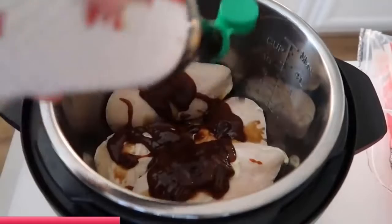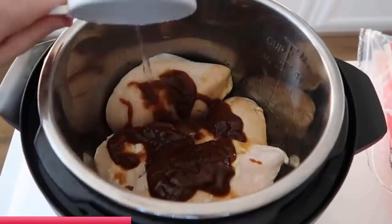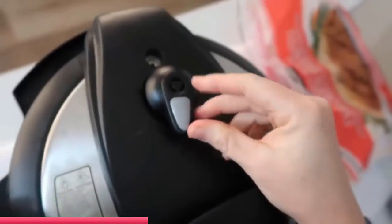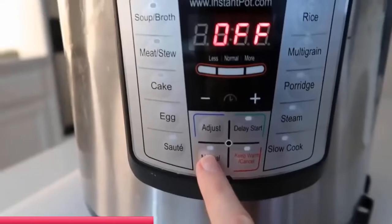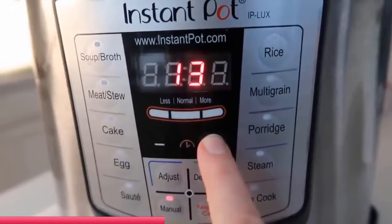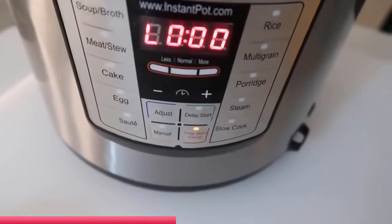Next you're gonna add two tablespoons of soy sauce, then on top of that about a half a cup of water. Now it's time to put the lid on and we are ready to go. Just make sure your little knob is turned to sealing not venting. Push the manual button or the pressure cook button — they're the same — and because it's frozen I'm gonna go up to 25 minutes.